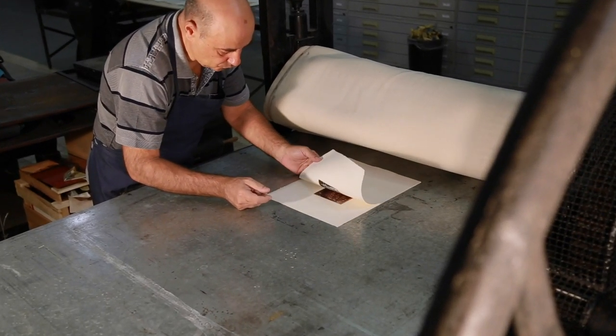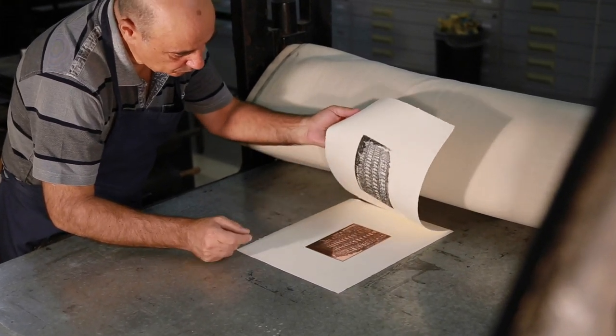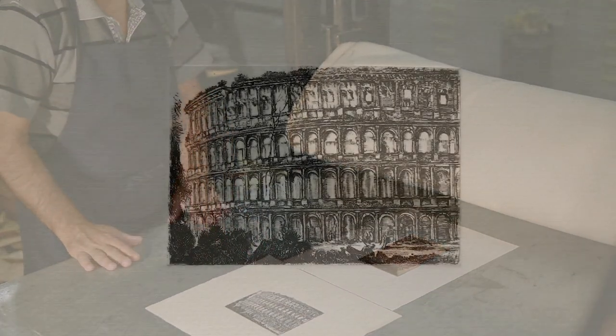And so, at the end of this long and meticulous process, the artist is always filled with fresh emotion upon lifting up that piece of paper and thereby breathing new life into an unsurpassed art form.